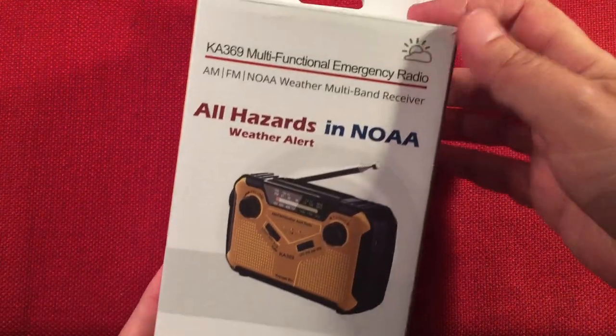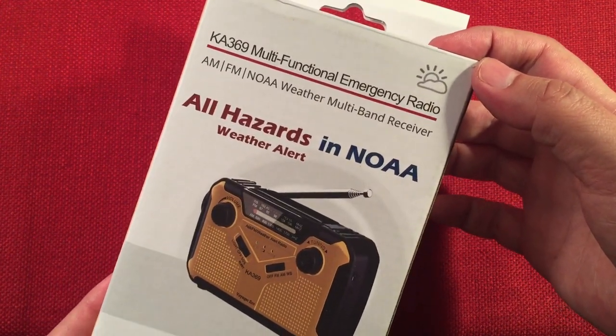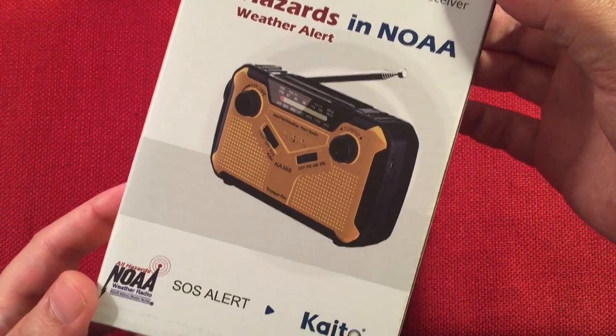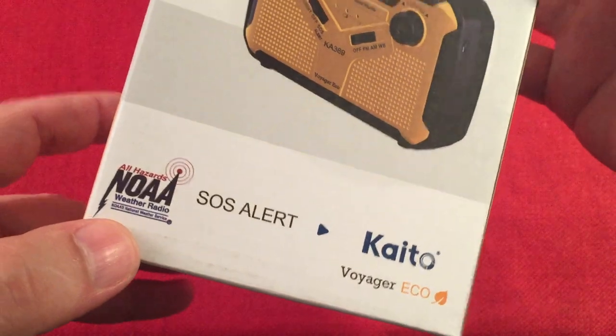Here's the box it comes in. I really like the brand — Kato, of course. It's listed as a multifunctional emergency radio. The box shows all hazards and NOAA weather alert, SOS alert — it's the Voyager Eco.